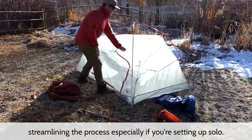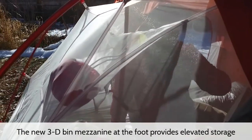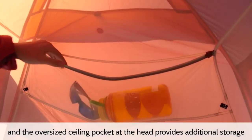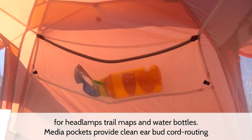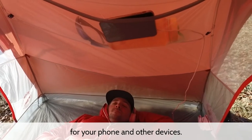Streamlining the process, especially if you are setting up solo. The new 3D bend mezzanine at the foot provides elevated storage, and the oversized ceiling pocket at the head provides additional storage for headlamps, trail maps, and water bottles. Media pockets provide clean earbud cord routing for your phone and other devices.